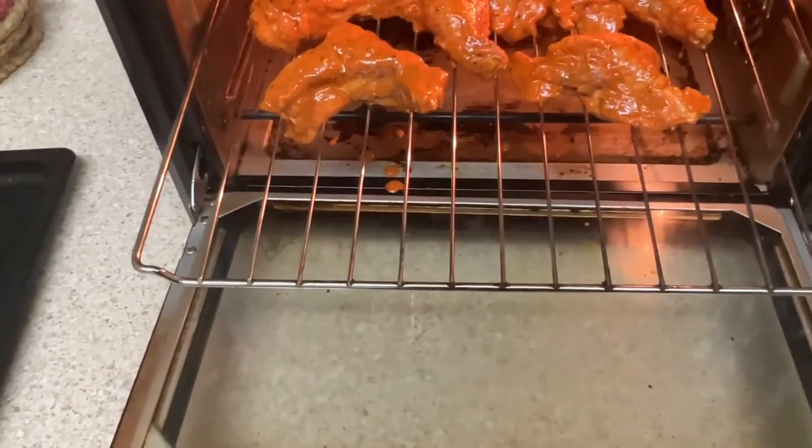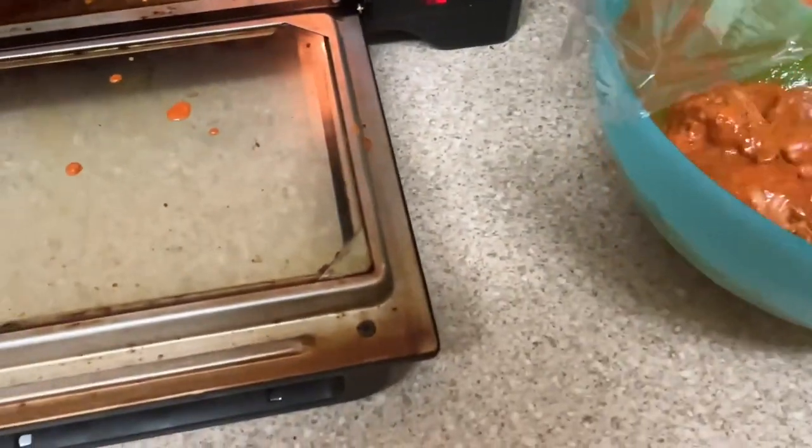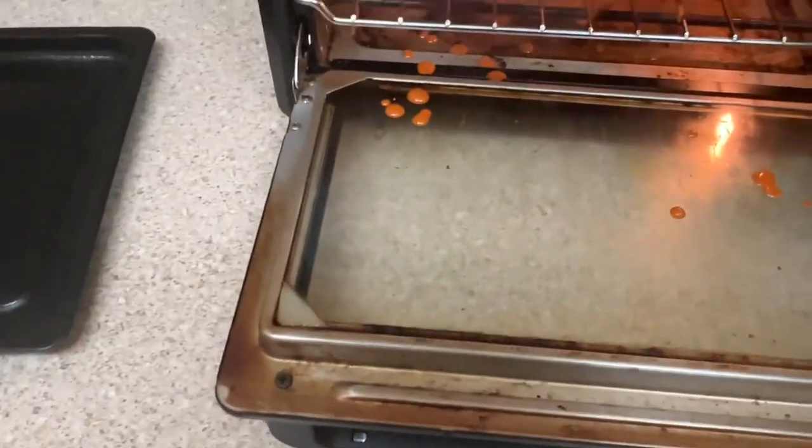That sizzling sound — that just sounds wicked! Oops, little drips. Alright, let's get some more masala on this one.